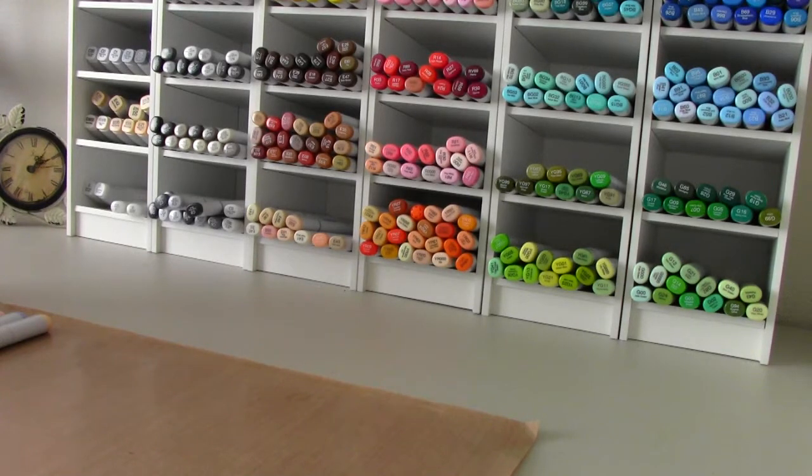Hi everyone, this is Sybil and I am here for the second part of the Copic Questions Answered series. Thank you so much for everyone that watched the first part and left wonderful, encouraging comments, and also for your questions that I've received again in private messages as well as in the comments.